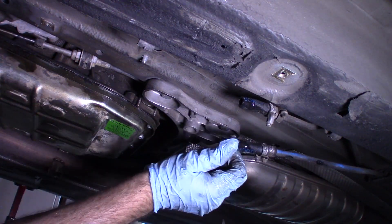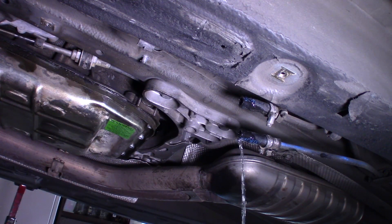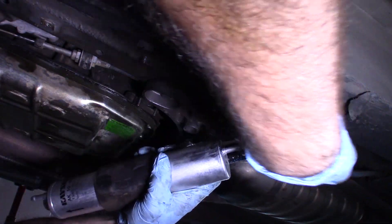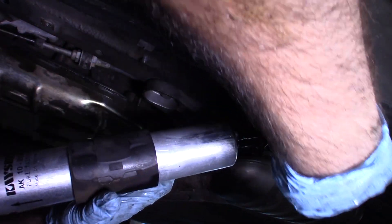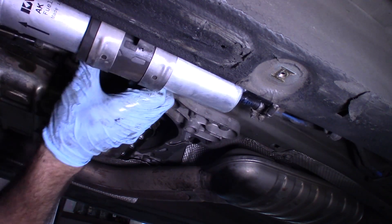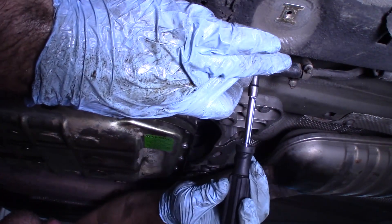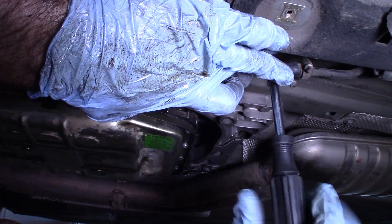I'm wondering if that's not just going to keep draining by siphon action, so I think I'd better hurry up. There's a little rubber collar on here at the very least. I've just replaced those clamps with some normal clamps with normal heads that you can use a normal socket to tighten.